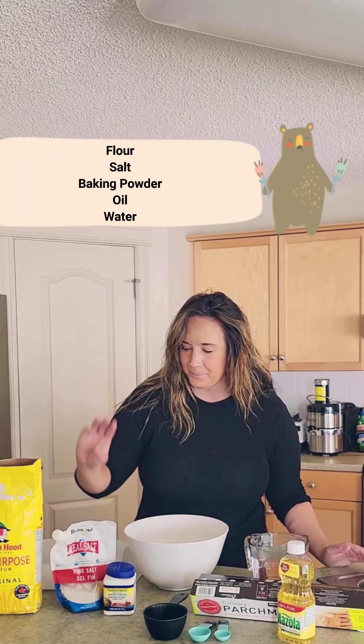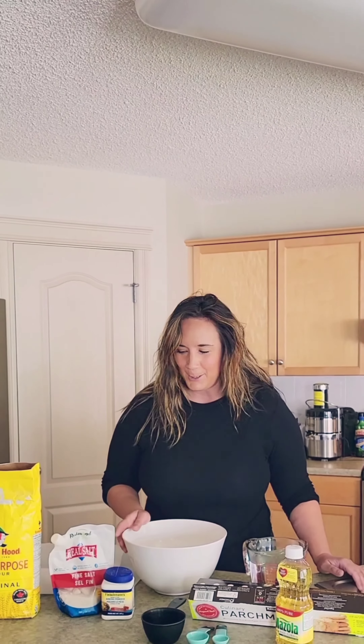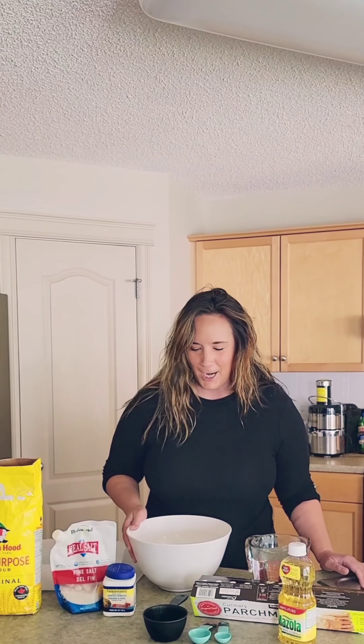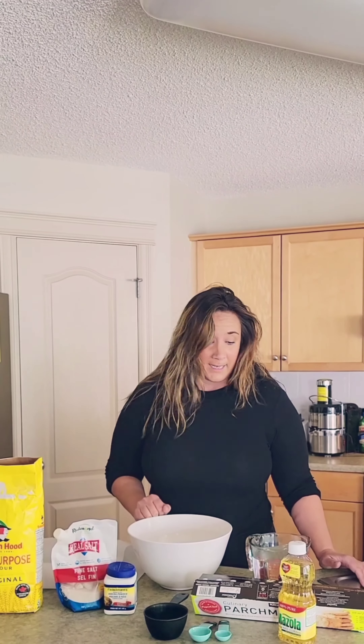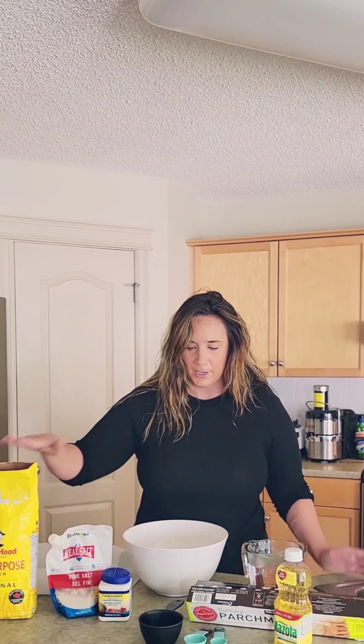Now you might think, I can't make bannock, it's too difficult. Trust me, it's really easy and you don't need many ingredients. Here's what you need: some flour, some salt, some baking powder, and some oil. Measuring scoops also help, especially if this is your first time making bannock, but if you've made bannock before, you might be able to just eyeball it. Miss Ashley is going to use some measuring scoops just to try and make sure I get it right.